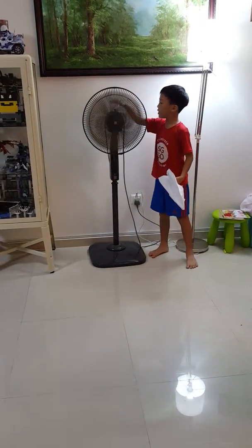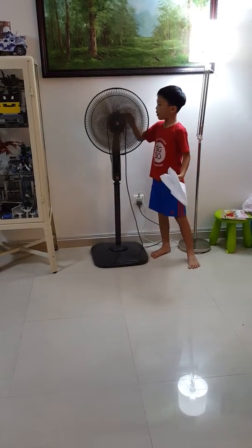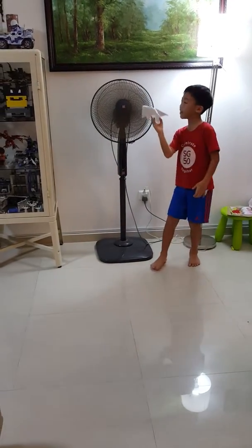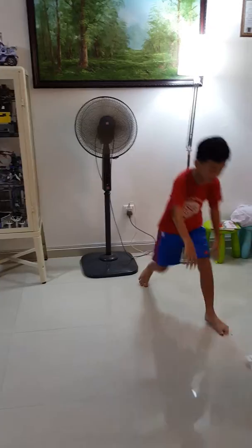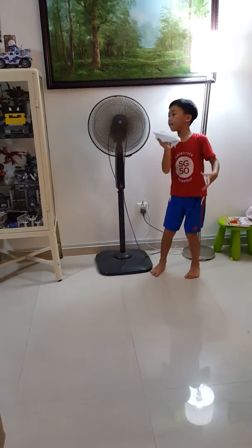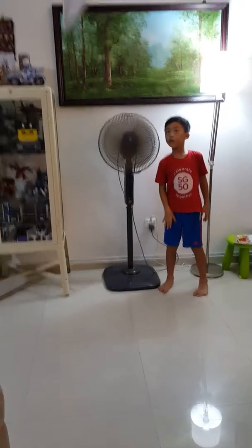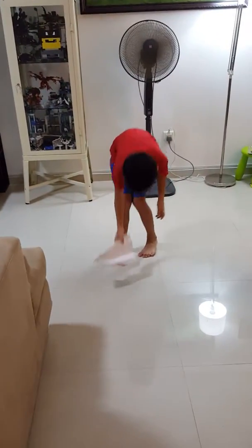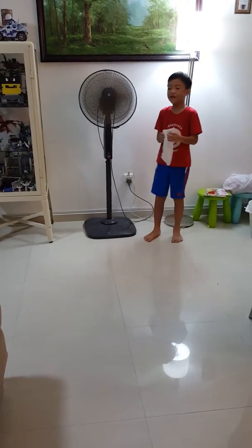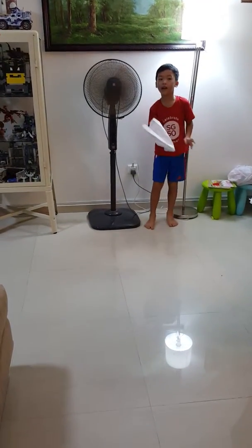Why don't we just point this upwards so it'll fly up and land below? Let's see. That was the coolest thing I've ever seen in my life — let's try that again.